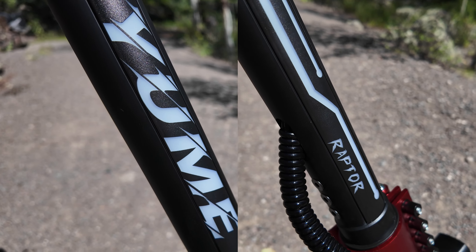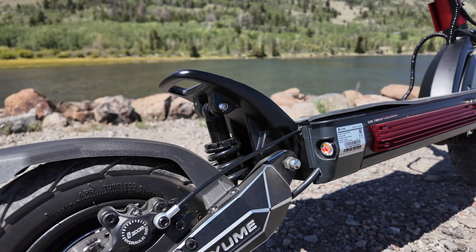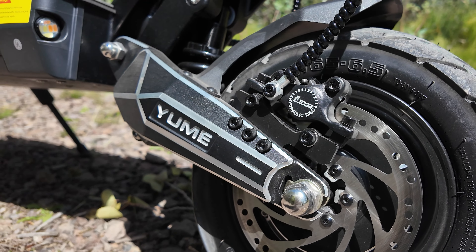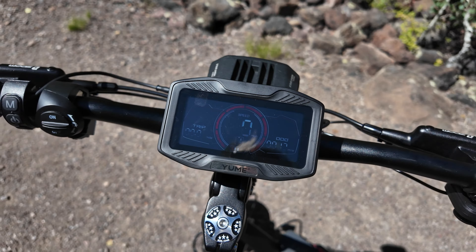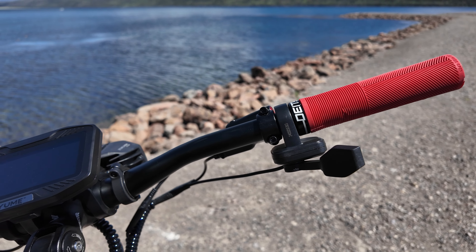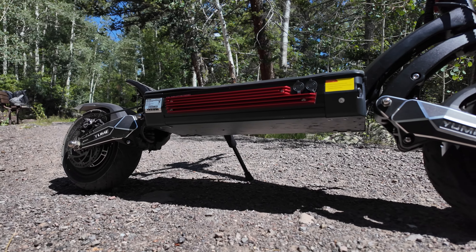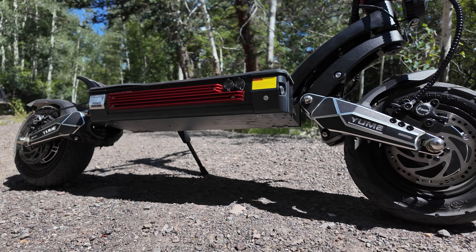The Yumi and Raptor logos, the red accents, the height off the ground, the big suspension, and the aggressive sharp styling all contribute to this feel. A lot of the Raptor's components are familiar to me, with things like the throttle, brakes, and display being found on other high-end scooters I've ridden. Everything is high quality and has served me well on the other scooters the parts have been on.